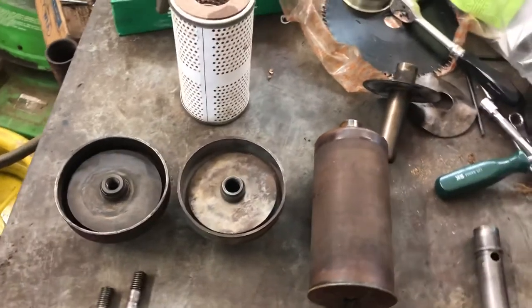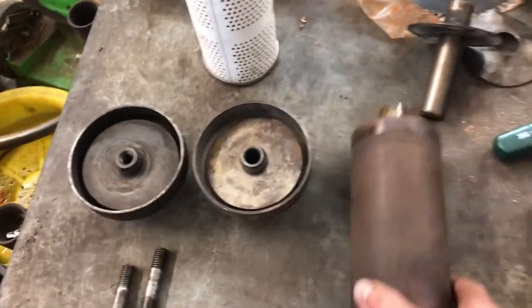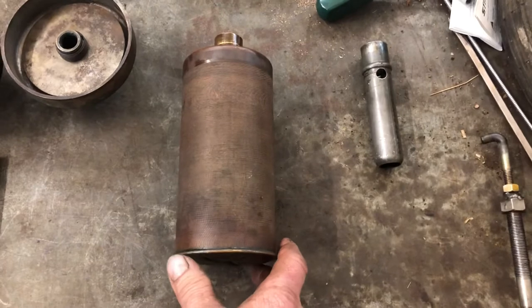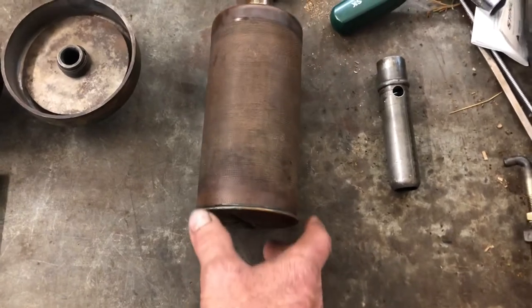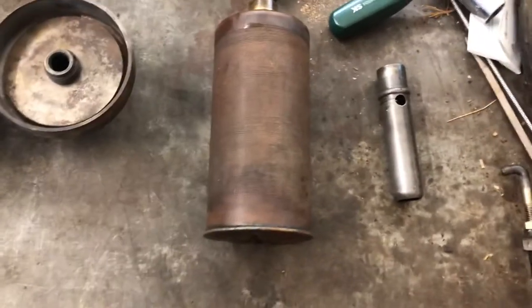The tractor that I got that stud out of had this filter laying on it. I believe this is more than likely the metal filter that's washable — that would have been an original style filter, which is no longer available. So they went to a regular cartridge style.